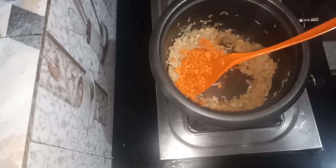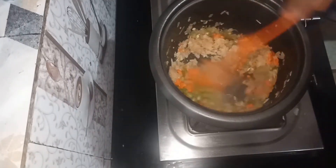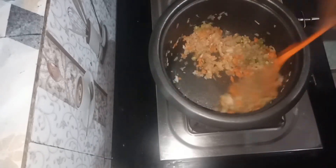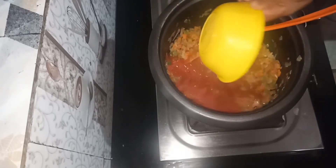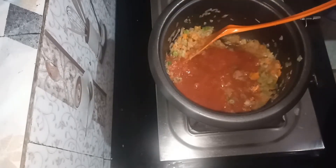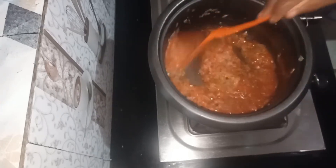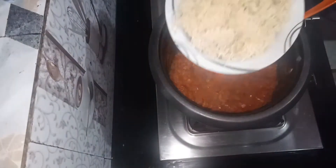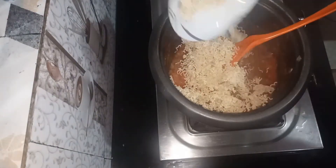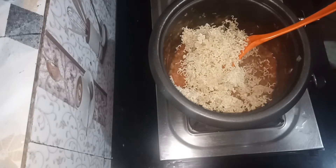I am going to try it all. Leave the carrot and beans. We will add 2 to 3 tomatoes. How much is it? This is a small piece of tomato juice.